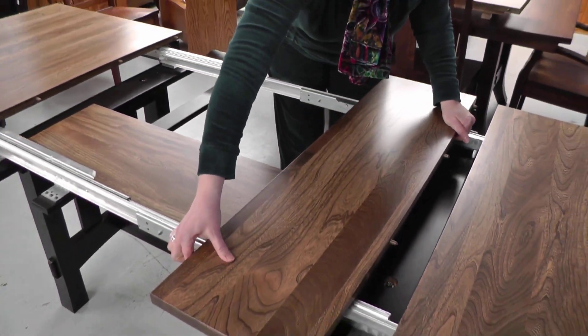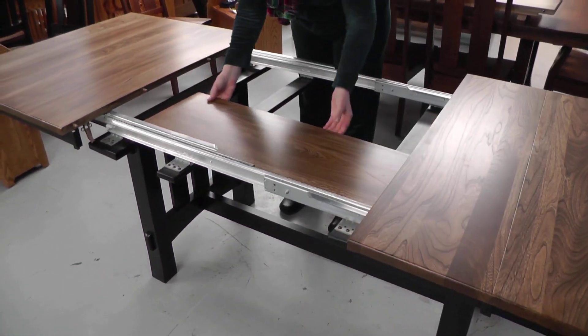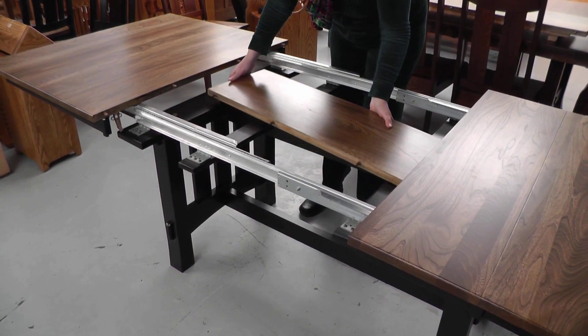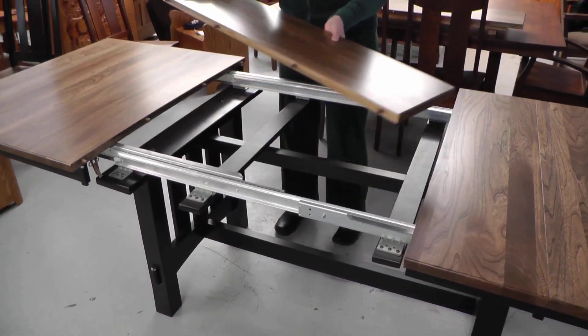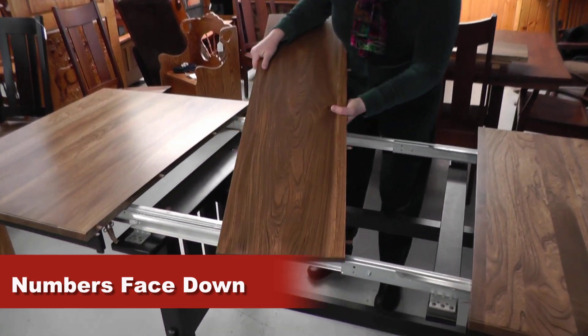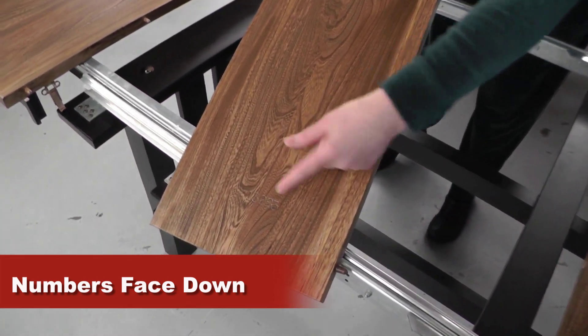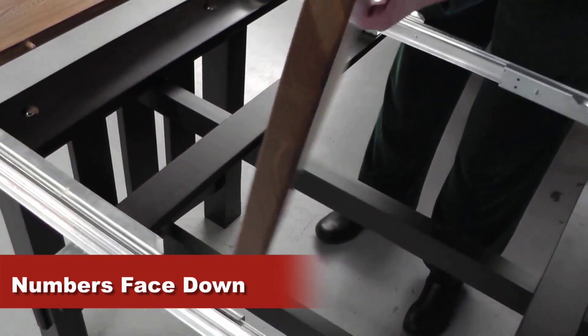I'm going to put this back in here again. Also with the leaves, when you're self-storing them, they have numbers on them. So we can take a look here — the side that has the number, that's the side that's going to face down.